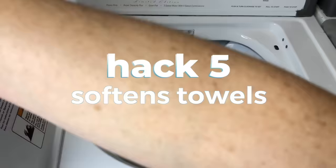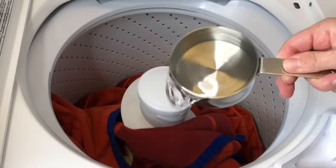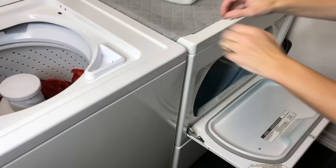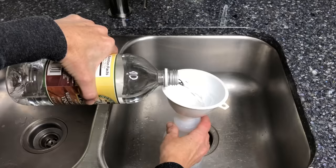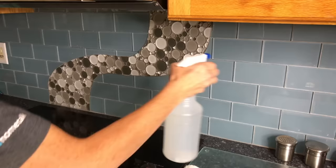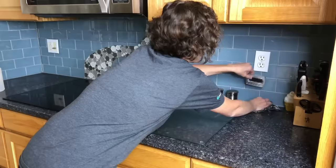Wash your towels with one cup of vinegar and it'll soften your towels. Mix together in a ratio of one to one vinegar and water — or you can use straight vinegar and skip the water for a stronger cleaner. Use the multi-purpose cleaner to clean your counters, tile, backsplashes, showers, bathtubs, and sinks. Note: it's not safe for granite or marble counters as they're porous and the acidity is not good for them.